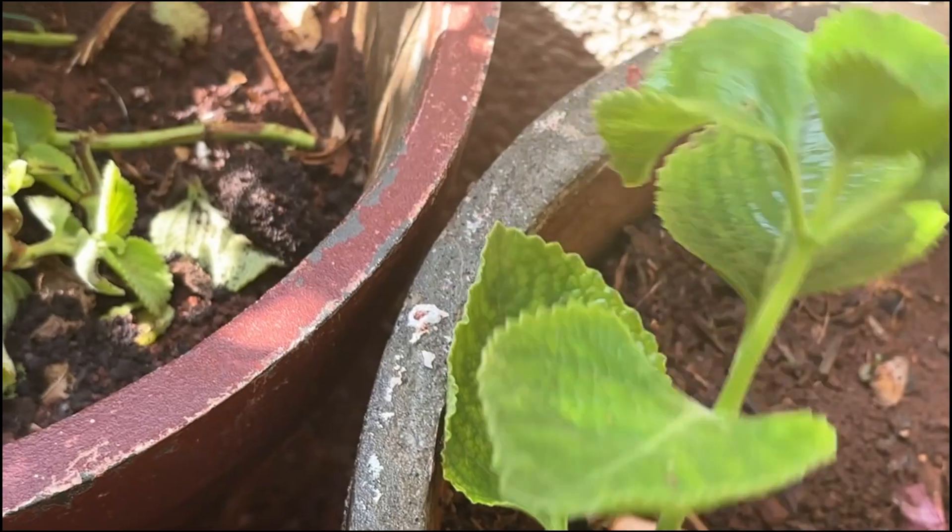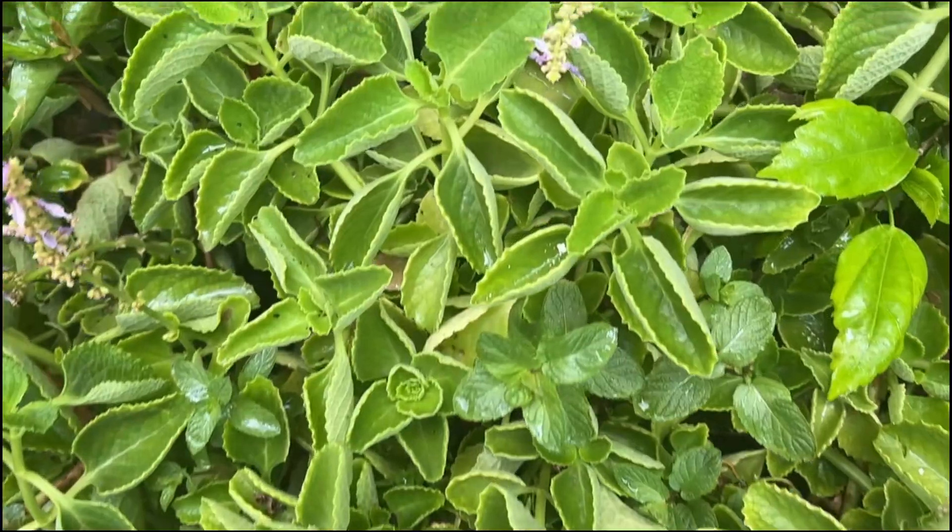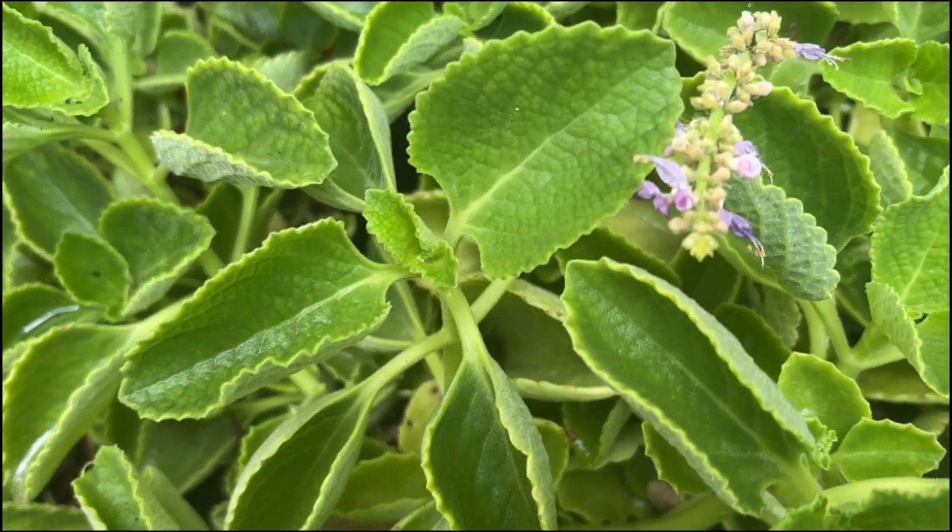Hope you all grow this little medicinal plant in your garden. Hope you have a wonderful time growing them. Happy gardening to you!